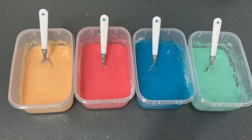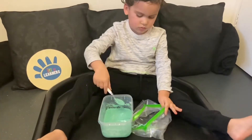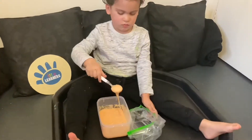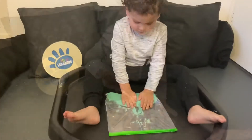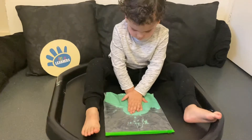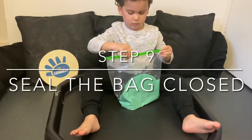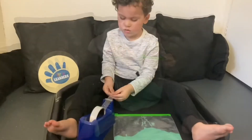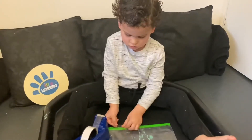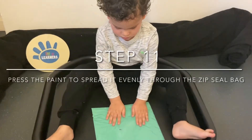Then mix the mixture into the zip seal bag. Push the air out of the bag and then seal it shut. Seal the top of the bag with sellotape. Then spread the paint through the bag.